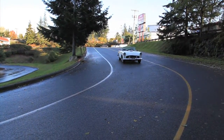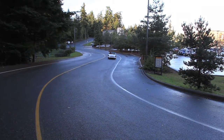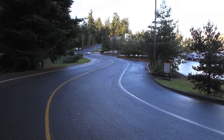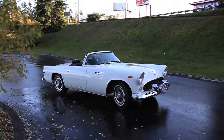It even has air conditioning on it, which is not blowing cold, but it's all there and complete — you could probably get it working. It runs good, it drives good. It has power steering and disc brakes on the front, and an AM-FM cassette radio in it.